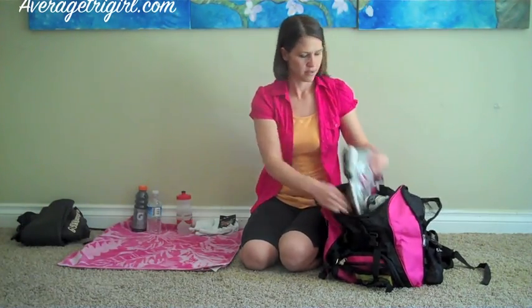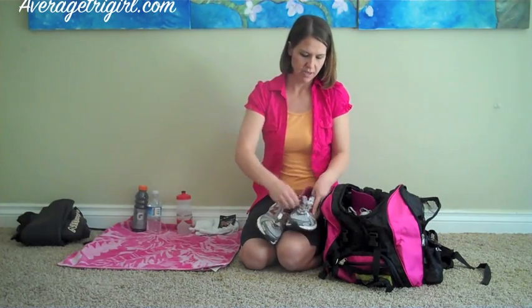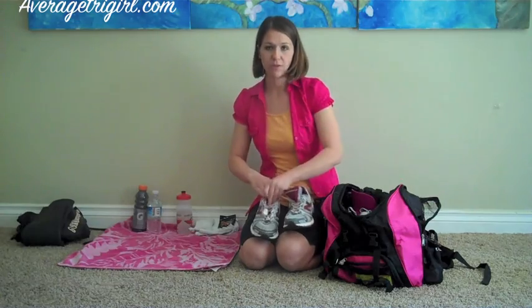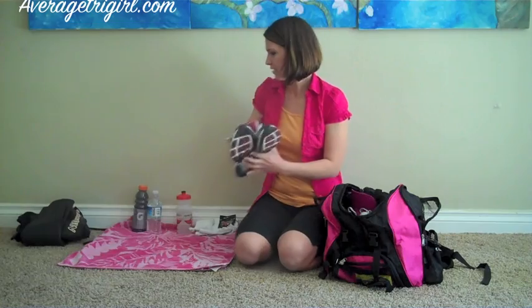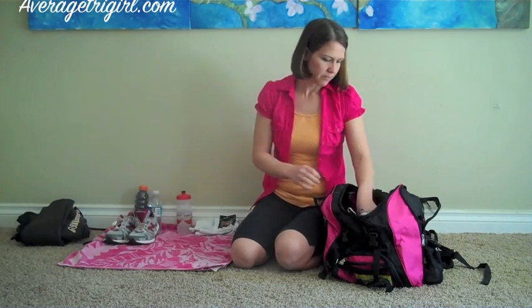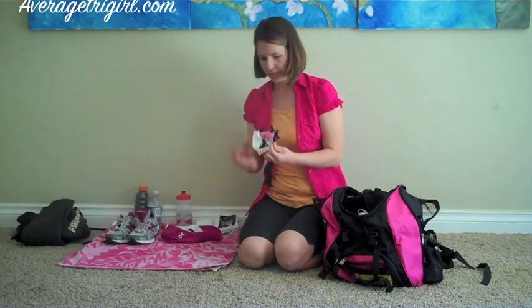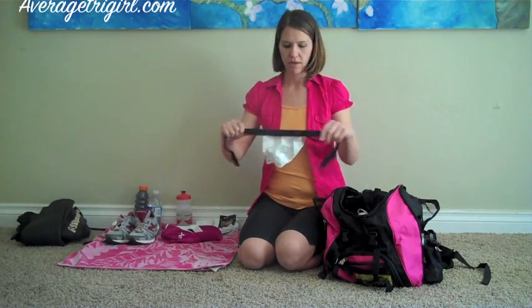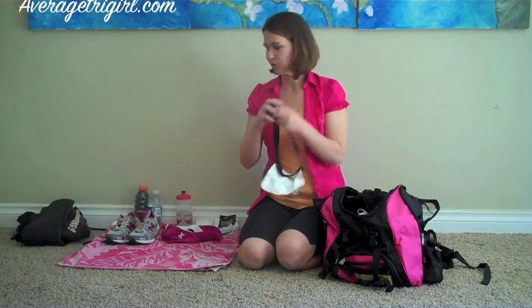Then I get my shoes out and I make sure that I pull them open so that my feet can slip right into them. I have the yank system on mine which I highly recommend because you can slip right into them. I like to run with a hat so I put that right next to it. And I like to lay your race belt out unbuckled so that you don't have to do that during the race.